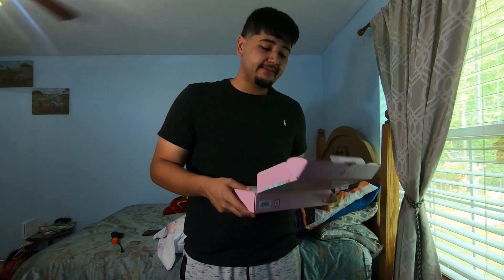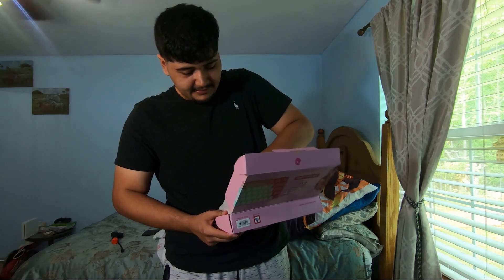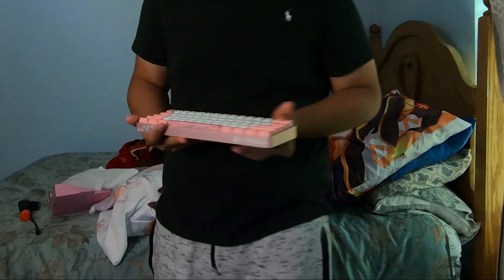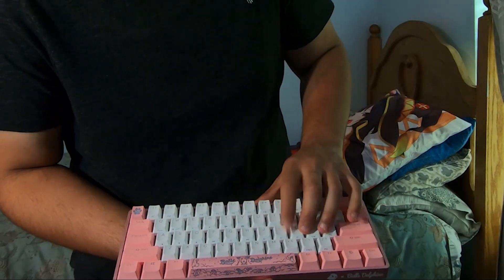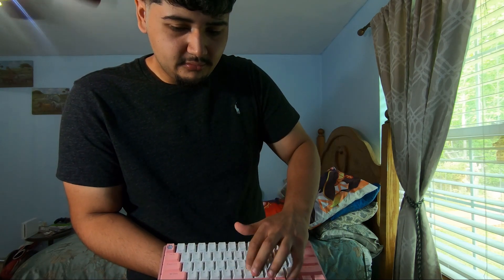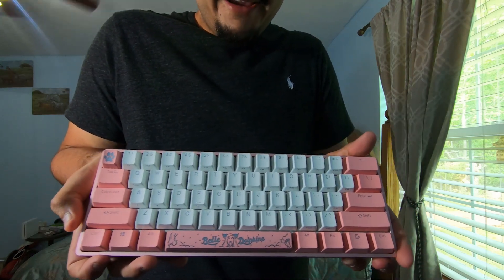Anyways, let's open this bad boy up and see how it looks. It has some weight to it, not gonna lie. All clicky and all that — kind of lit. Let me set this up real quick and we'll see how it looks with the RGB and all that.